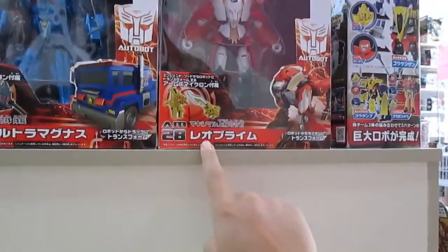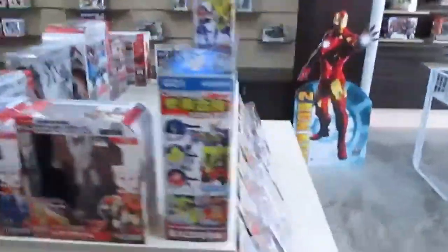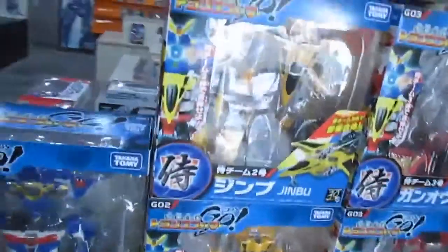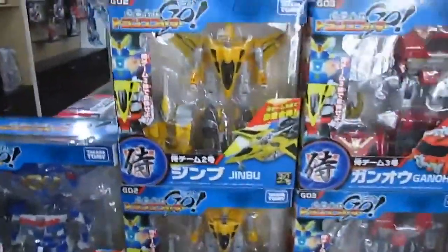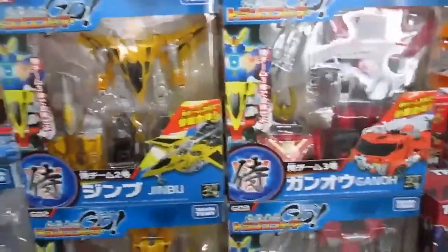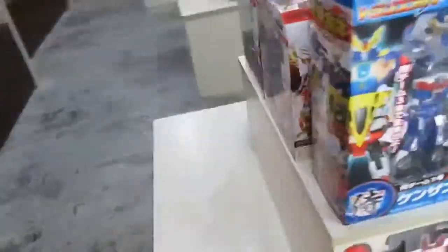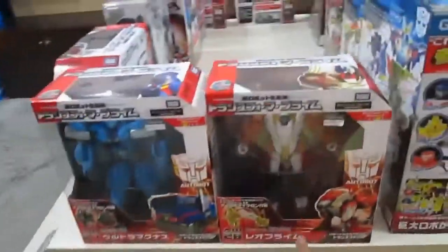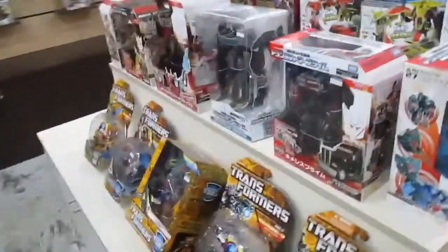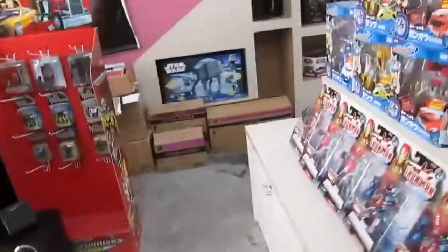These are some Japanese Transformers in kanji packaging — directly from Japan, so the quality is assured. It says something like 'Gano Jimbu Kenzan' in English transliteration. One appears to be a Red Prime variant. There's nothing else to say about the toys, so I'm going to wrap up shortly.